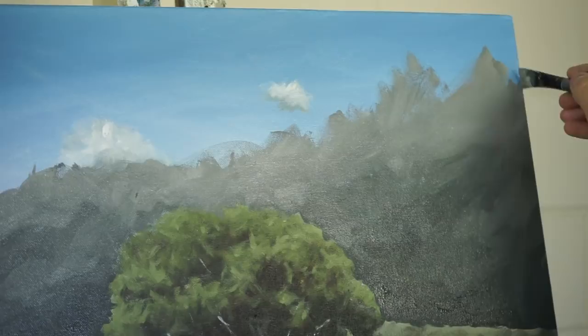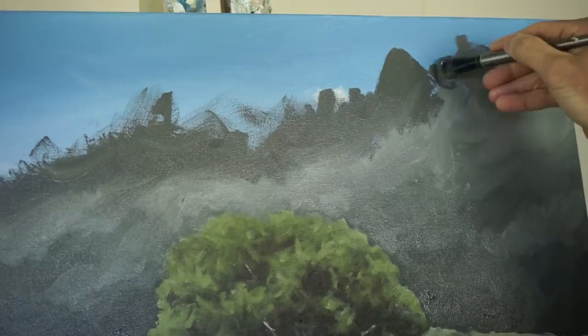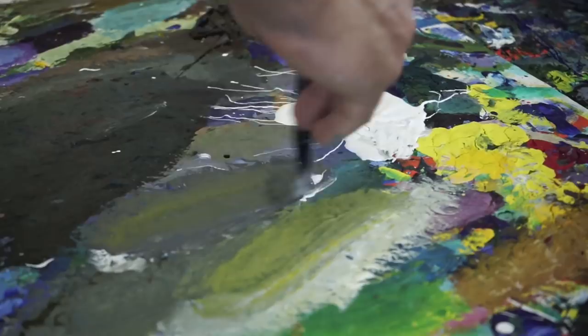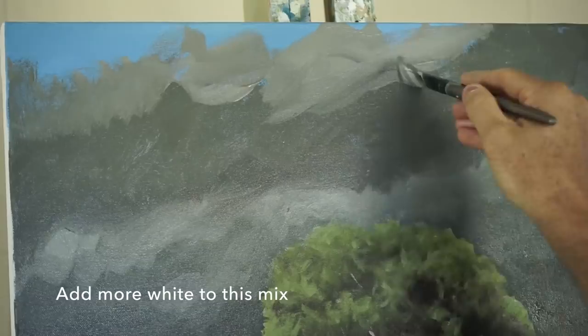I'm just going to come back in with my greys, and again add a bit more white. But this time I'm going to add a tiny bit of yellow to it — to sort of suggest that the clouds are maybe coming out from under the shadow of the storm, that there's a bit more light. And we'll throw a bit of pure white up in here and see what happens.